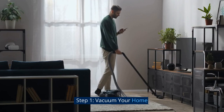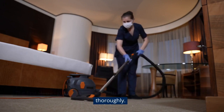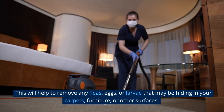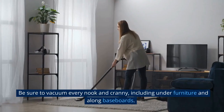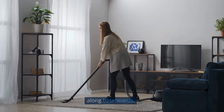Step 1: Vacuum your home. The first step in getting rid of fleas with baking soda is to vacuum your home thoroughly. This will help to remove any fleas, eggs, or larvae that may be hiding in your carpets, furniture, or other surfaces. Be sure to vacuum every nook and cranny, including under furniture and along baseboards.